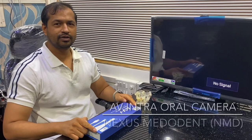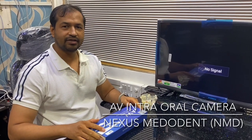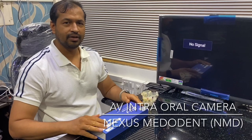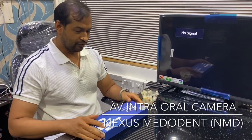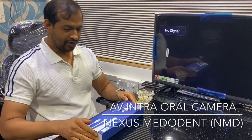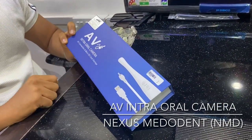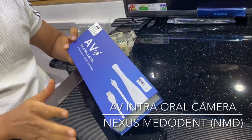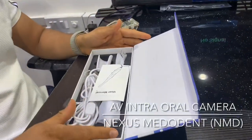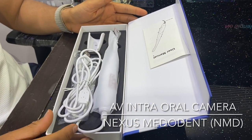We are back again at NMD — apologies that it's been a long gap, we've been tied up post-COVID with other developments. We have a lot of new products lined up and I promise we will be regular with our videos. Today we have a very interesting product: an intraoral camera with an AV output, meaning you can easily connect it to any of your TVs. The unique feature is that it's ultra high resolution.